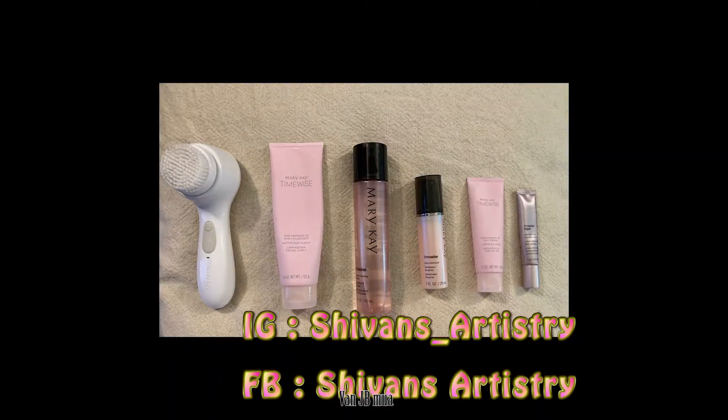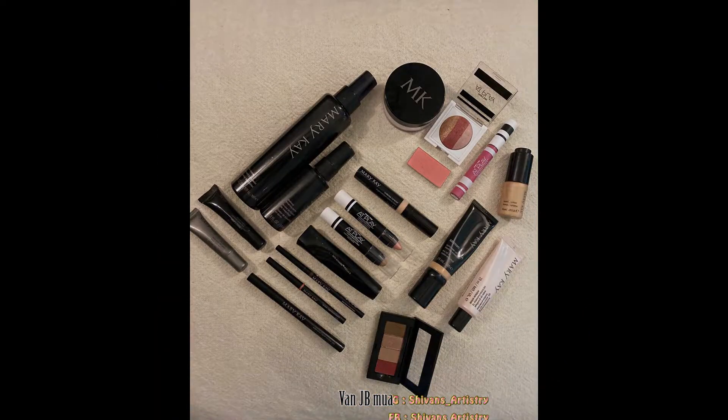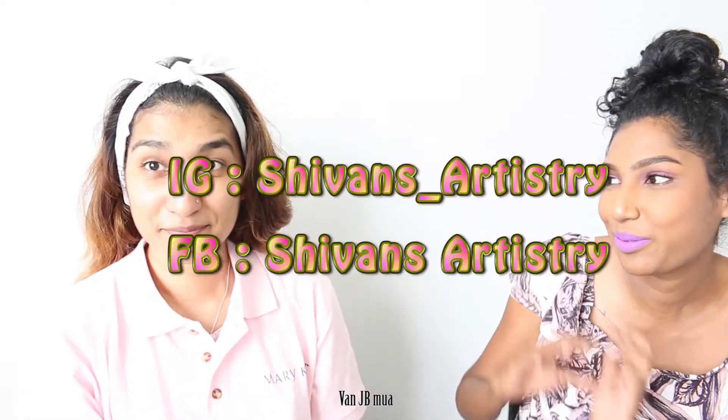Hello and welcome to my channel. Today I have Siwani from Siwans Artistry with me. She's going to give us all the tips about skin care that we need to know. For makeup, the most important is actually skin care, which we all don't do skin prep. And today we're going to learn everything about it from Siwani.